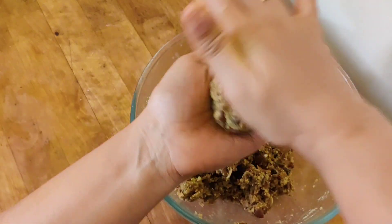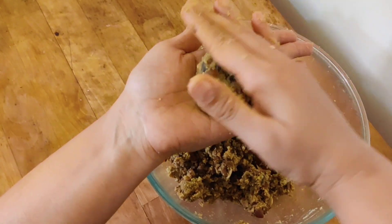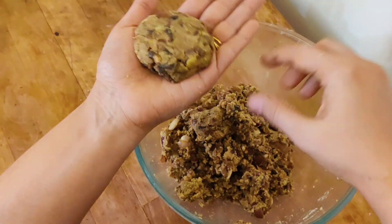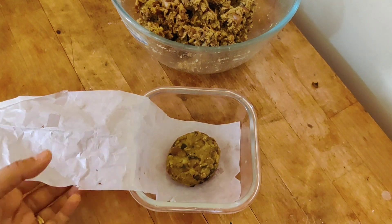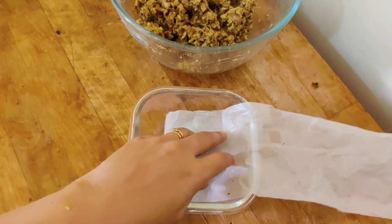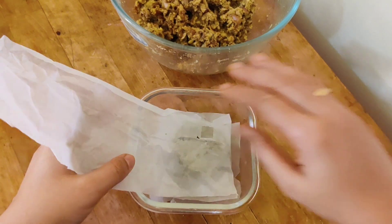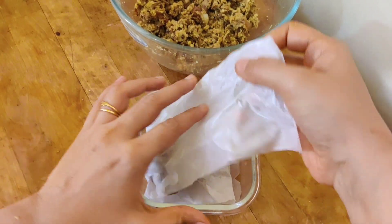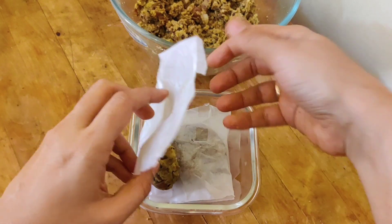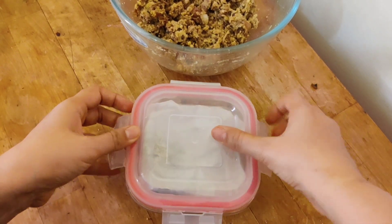Now take a big roll and give it the shape of a cutlet. Generally when I make cutlets at home, I make a few extra and freeze them in the freezer with butter paper between each cutlet. Whenever I need to make a burger or a quick starter, I use these frozen patties. Place the cutlets between butter paper and freeze — they keep well for around a month.